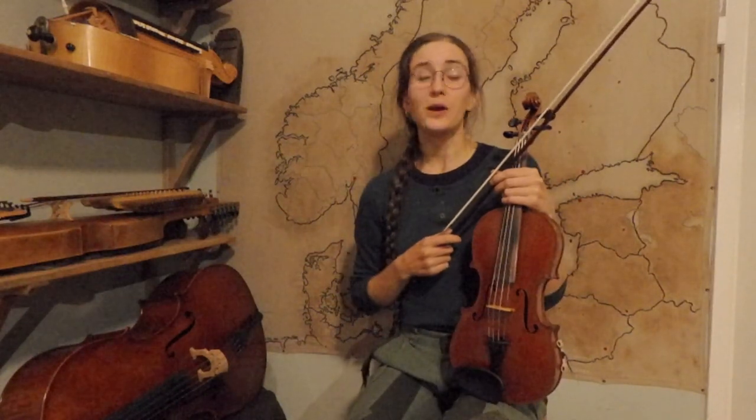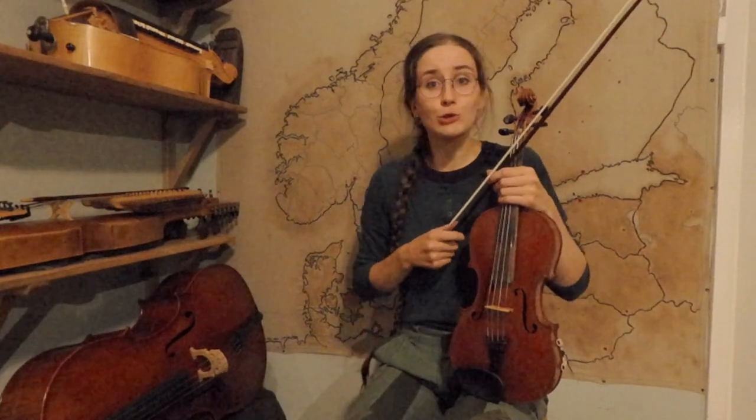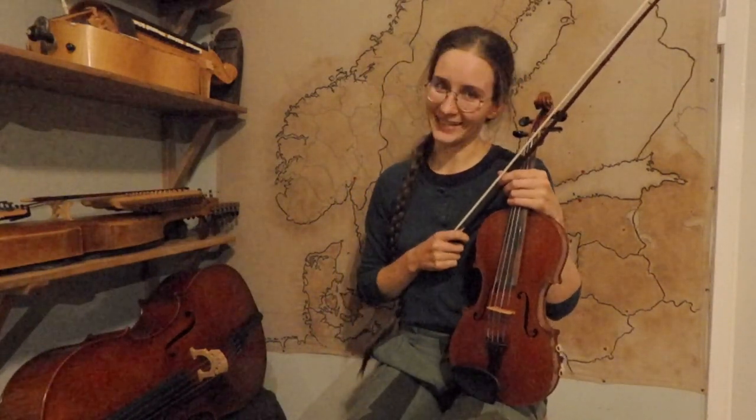Please like the video and subscribe to the channel. The YouTube algorithm has not been very nice with me lately and I don't even know why. One thing that helps a lot is comments, so please comment something — tell me what you thought about this tune, this video, the new camera, or this fiddle that I don't use very often. Or if you don't know what to write, please just write 'octave,' and I will know that you watched until the end. Have a lot of fun playing and listening to music. Take care, and I will see you in the next video. Hej då!